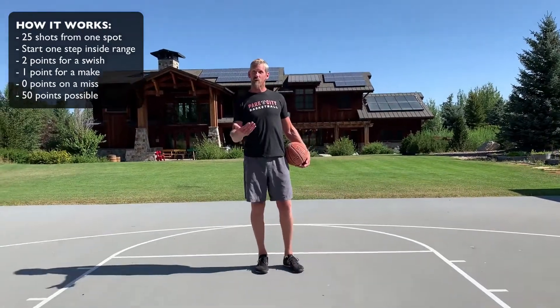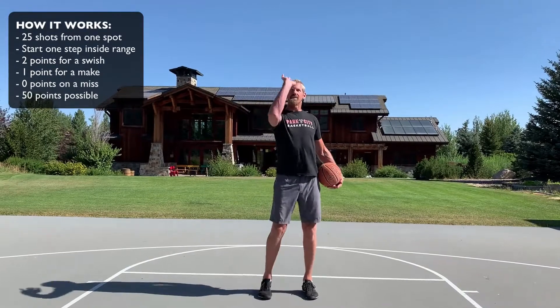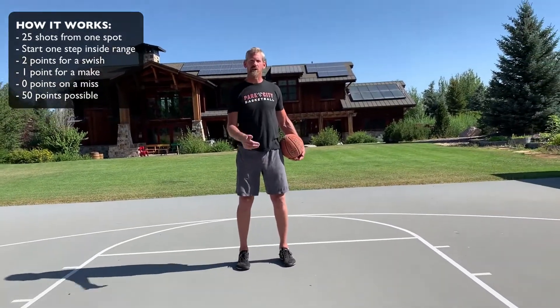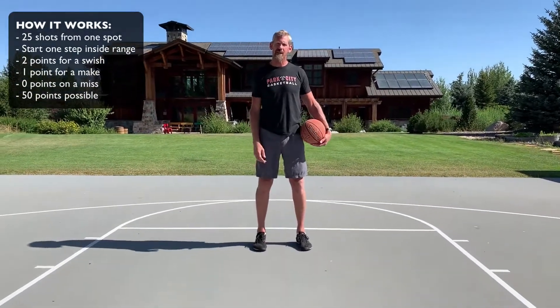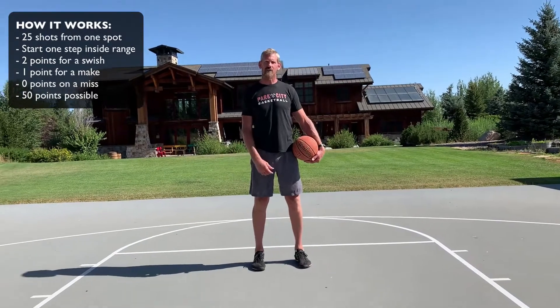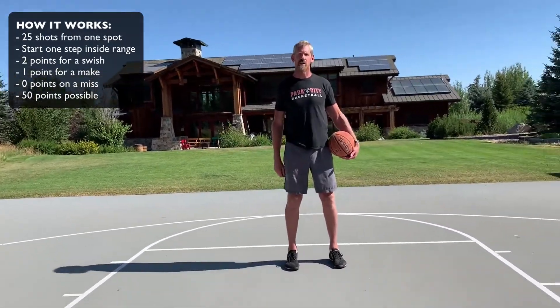From this one spot, you've got 25 shots. You're going to need a rebounder on this drill. Shoot it and reset. You're going to get two points for every perfect swish, one point for every make, and zero points for a miss. So out of 25 shots, your high score can be 50 points if you get 25 straight swishes.